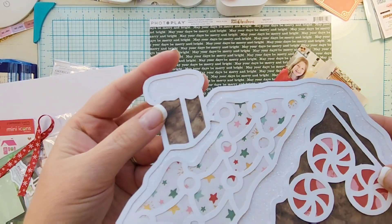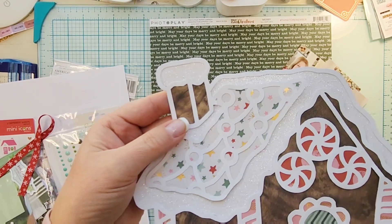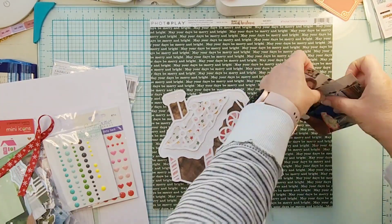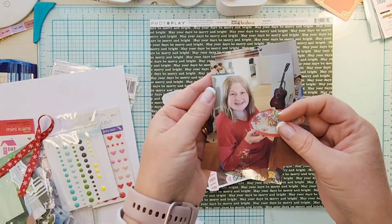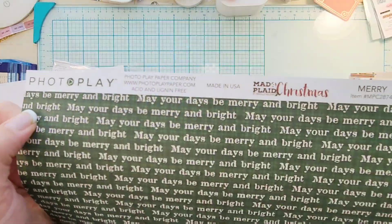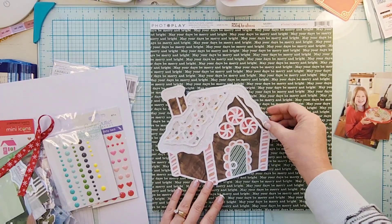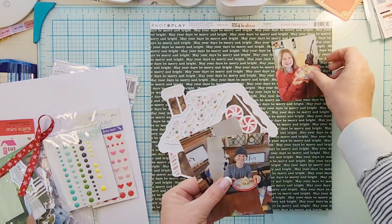Hey everyone, it's Crystal with Pineapple Papers and I am up on the Cut to You blog today. It is July, and I know a lot of people do Christmas in July — I just felt like I needed a little Christmas in my life.